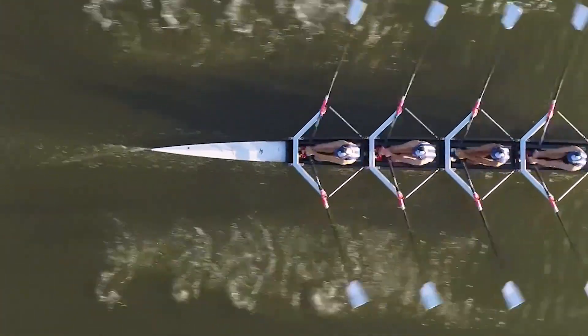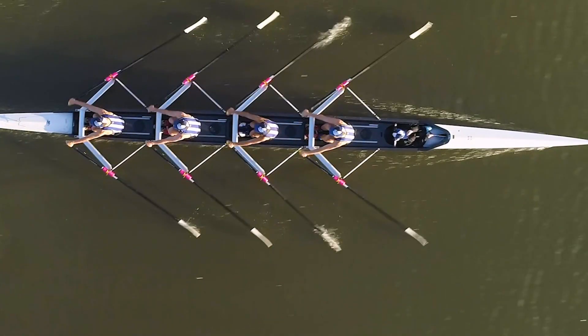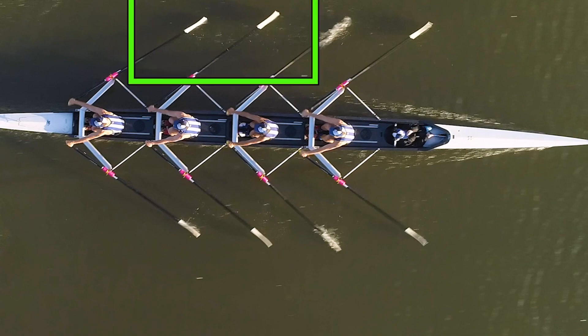Particularly if you look at the angles of the oars, you can see a number of things. We can see there are different angles among some of the oars, particularly on this side of the boat.